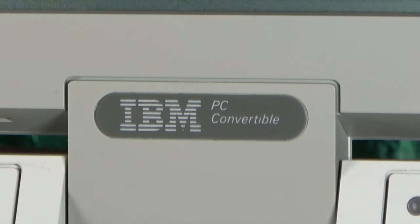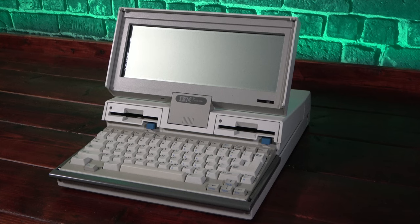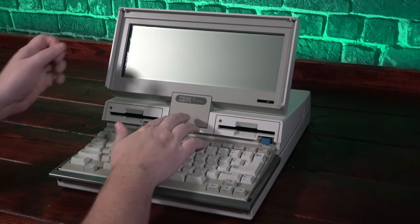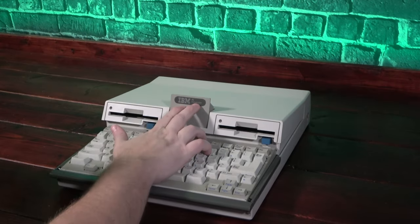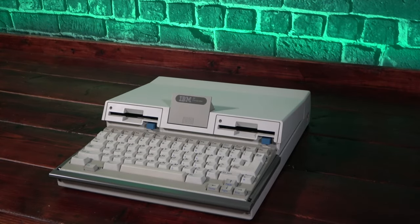If you're wondering where they got the name IBM PC Convertible, look no further than the display itself. In an interesting play on the machine that can go from being a portable to a desktop, pressing the lever underneath the screen releases it so it can be detached, leaving you clear to place a color monitor above it and use it as a desktop. Neat.